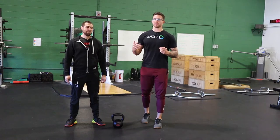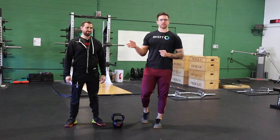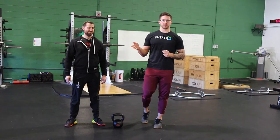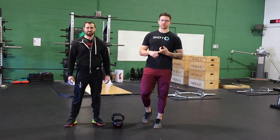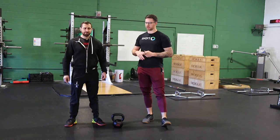In our training we use tempos a lot. I use it as a coach as a way to almost get my athletes to do a certain thing without having to stand next to them to coach it. We'll also use it to build more tension in positions, or to help somebody rehab back from an injury or improve the way that they're moving.